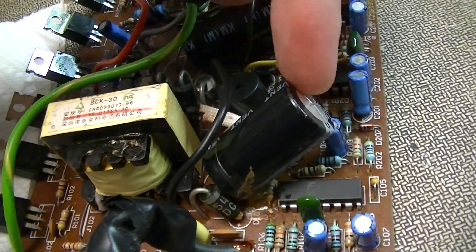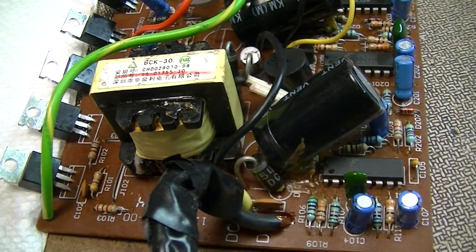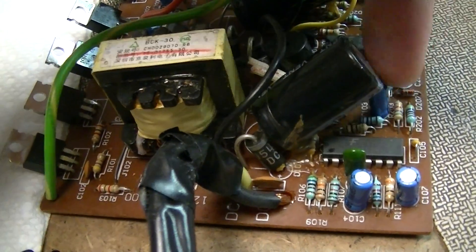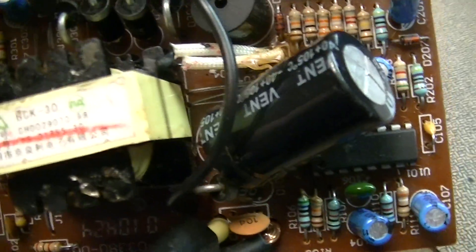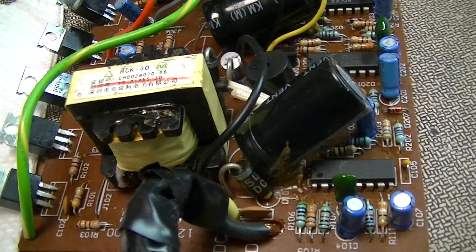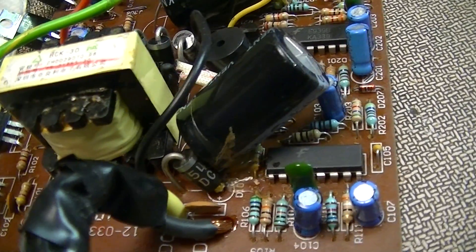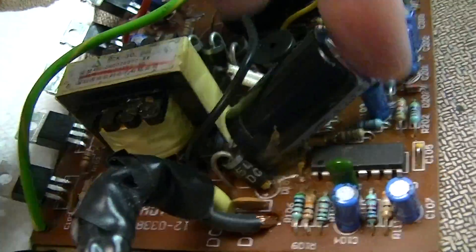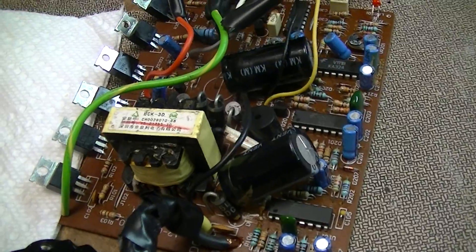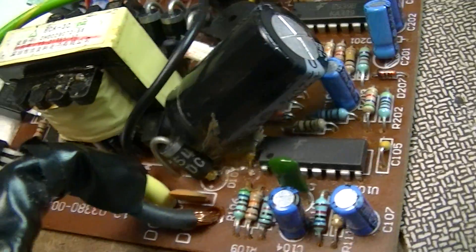Also worth noting: the 12 volt input ripple suppression capacitor is bulged. I imagine that given the poor original cables this had, the thing was operating at probably well above its ripple current specification. Also, using a 16 volt capacitor in a 12 volt system means it's actually going to see potentials in the neighborhood of 13 to 14.5 volts — a little pushing it, because the voltage rating on these is generally the absolute maximum continuous rating and you generally want to derate significantly. Made in China — what do you expect.